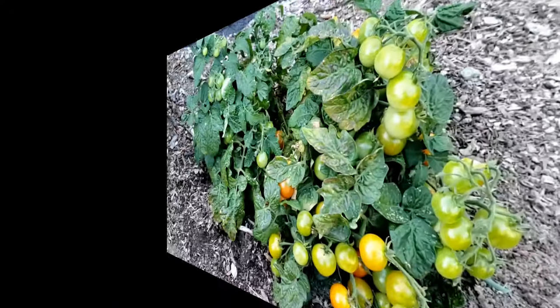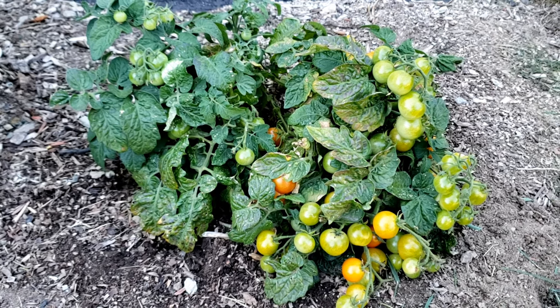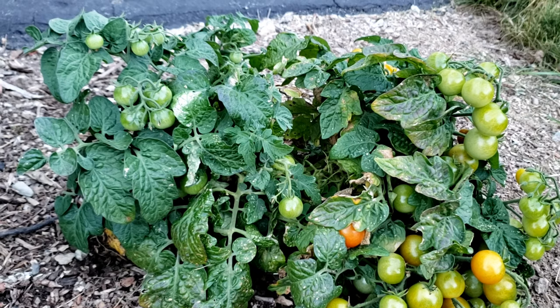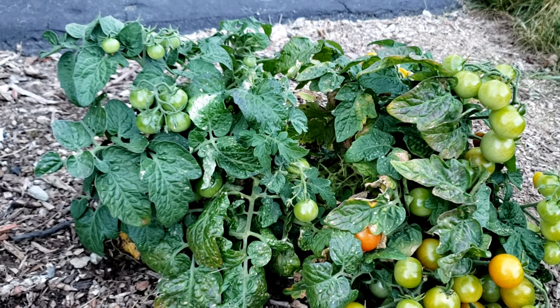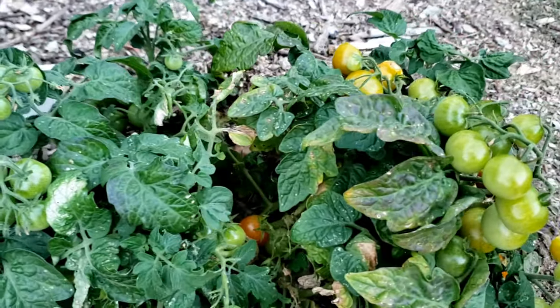Today I want to show you the difference between determinate and indeterminate tomatoes and show you an example of two full-grown plants. This is an example of a fully grown dwarf cherry tomato plant. With a determinate tomato plant, they grow to a predetermined size, then they flower, then produce tomatoes, and then ripen all around the same time. Then the plant's done.